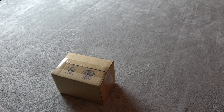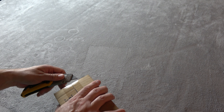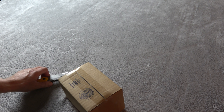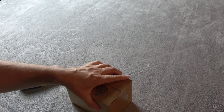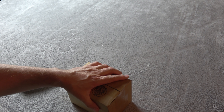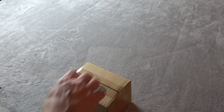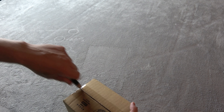Hey everyone, ThinkPartDNA here. Today I'm unboxing an order I got from the Custom Saber Shop. I think this is a pommel and an emitter, but I ordered several things and I've got two or three boxes piled up and I've got them mixed up. So we'll find out together whether or not this is the right box.